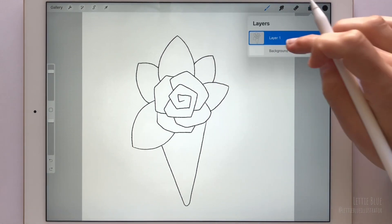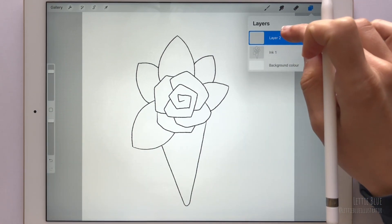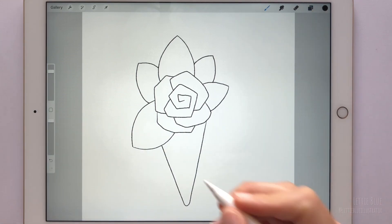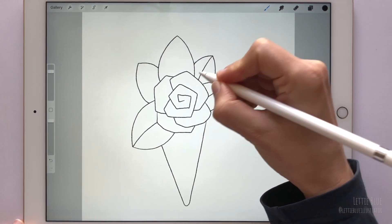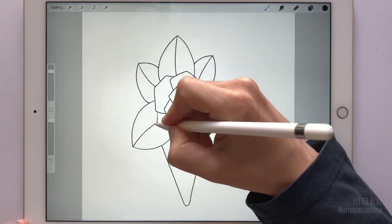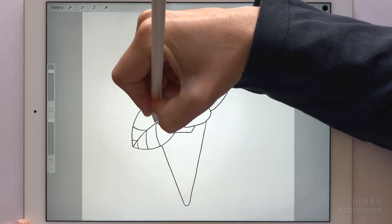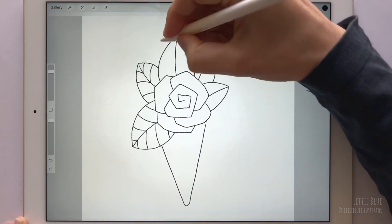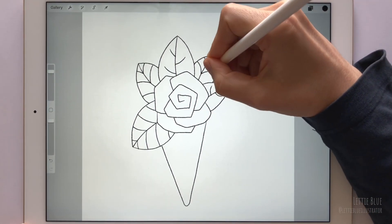We are going to play around with our line work later. We will be able to create more different versions of our rose on a cone illustration if we draw the details on a separate layer. So that's what we are going to do. Start drawing the main vein of the leaves and then continue with the rest. Let me turn on the super quick mode so you don't get bored. Feel free to experiment — neither the leaves nor the veins have to look the same way.